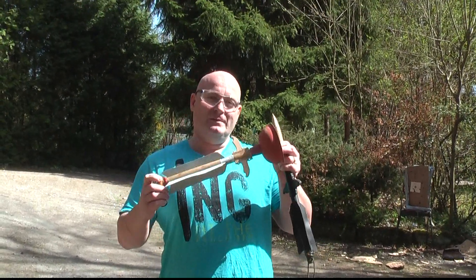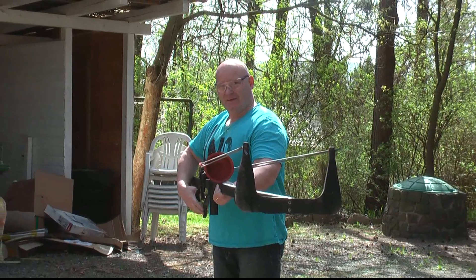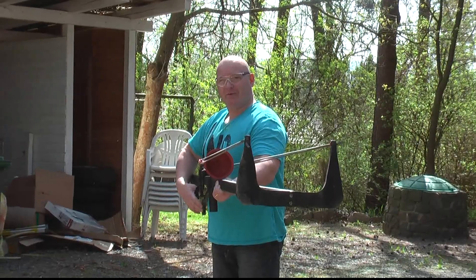So I present to you the vampire hunter training arrow. Vampire trainer ready for shooting.